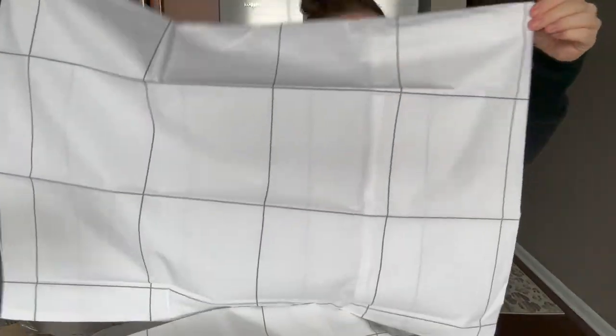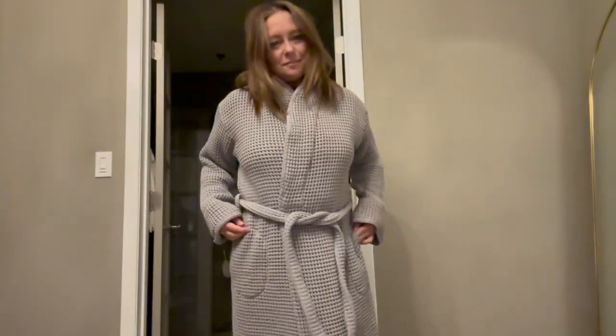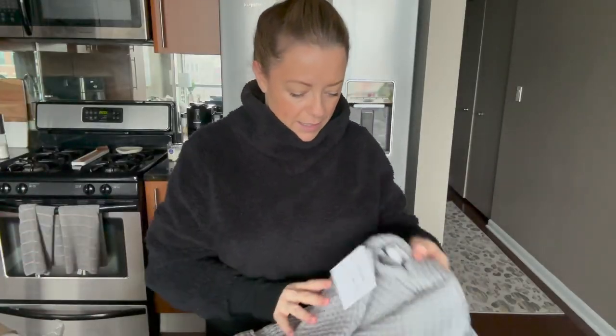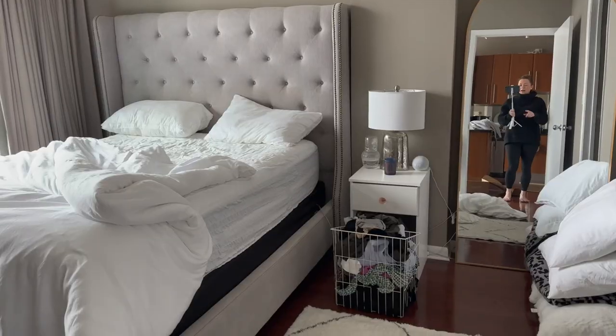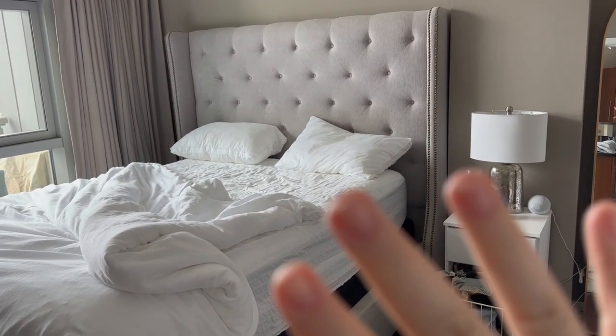Aren't these so cute? I love them. I also got a robe — I don't have a waffle robe and I'm very excited about it. It's way more plush than I thought it was going to be. I am going to go wash all of these items and clean my house for this Sunday, and part of it is going to be making my bed. I think the windowpane sheets are going to look really good because I have the gray background.